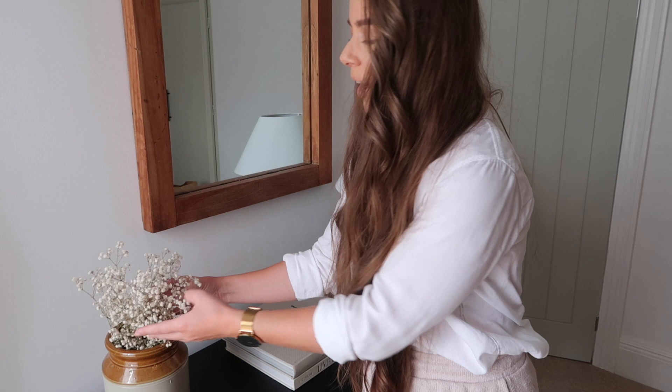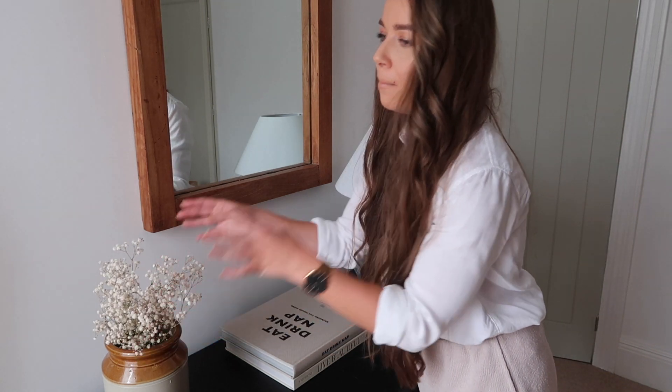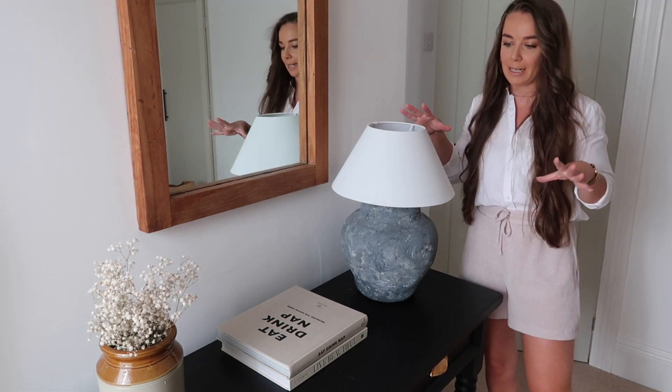I've just got some gypsophilia in here — I actually need a much bigger bunch, not going to lie. This has been in my bedroom for a little while, but I just wanted to give you an idea of bringing some texture and some colour into the equation. The console table is starting to look a little bit better now.